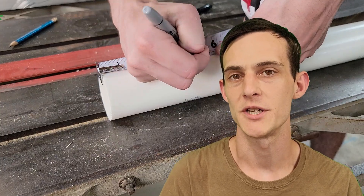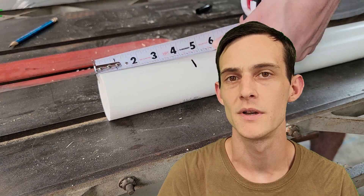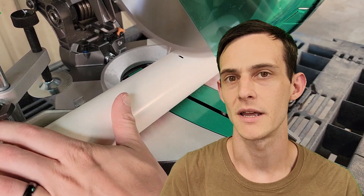For our ports, I'm going to be using 2-inch PVC. I'm going to pressure fit this into place along with some superglue. After that, I'm going to give it a roundover or a flare. This will help to reduce some of the chuffing at higher output levels, but is mostly aesthetic for this speaker.